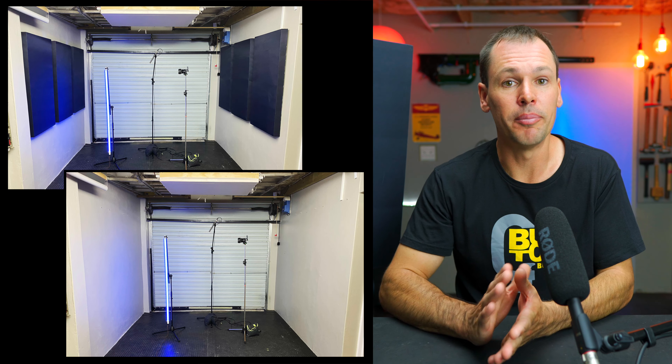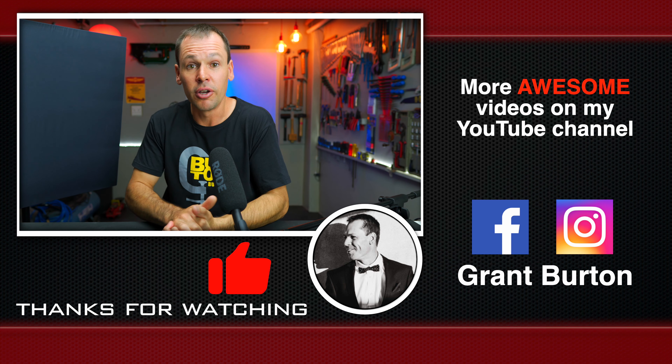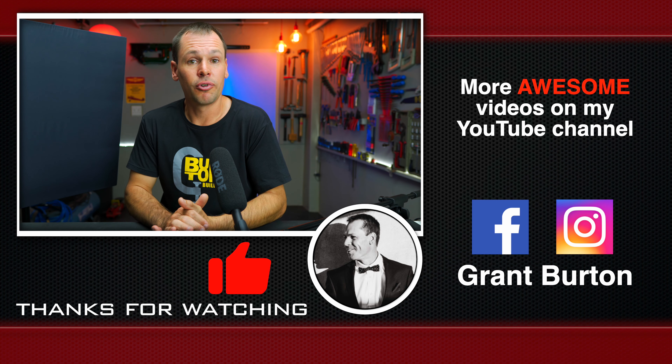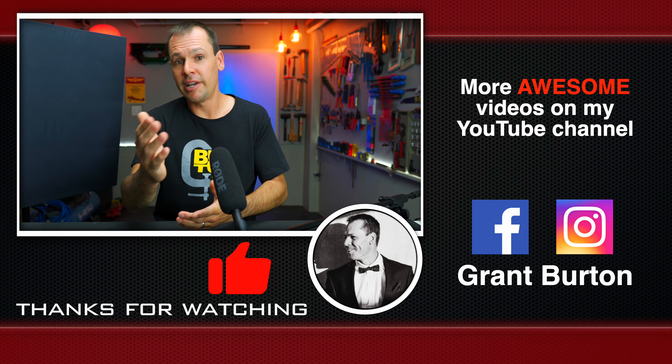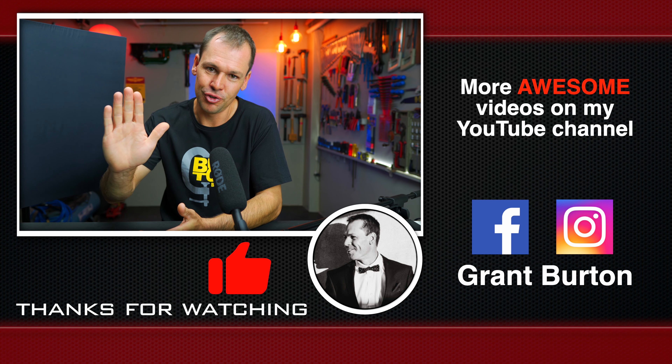Also, if you are interested in any of the gear that I'm using, I have left links in the description below. I guess that's it — please like, subscribe, and comment on the video, let us know what you think, and thank you for watching. We'll see you next time. Cheers.